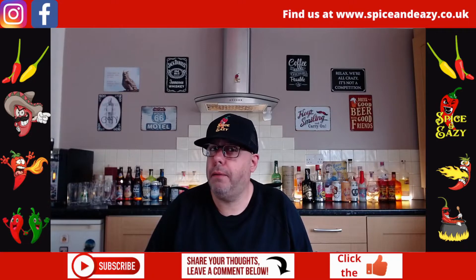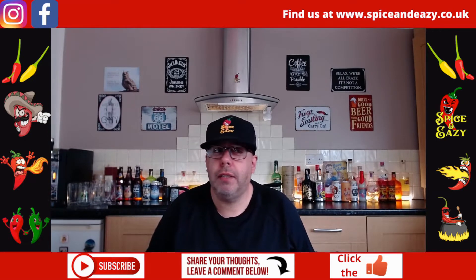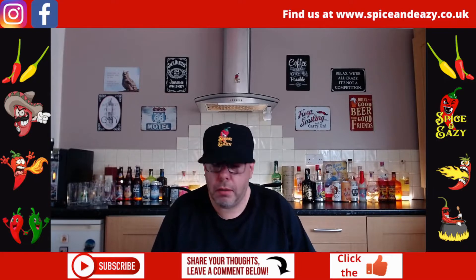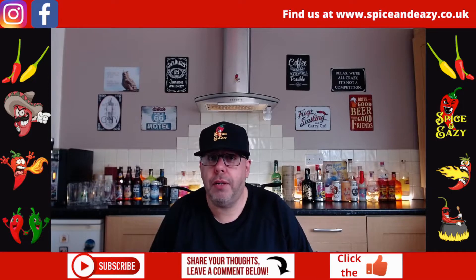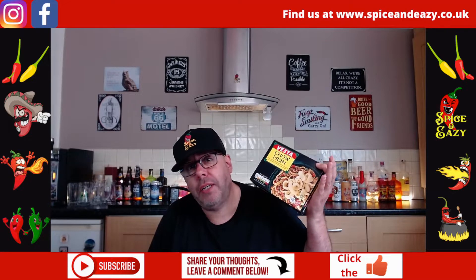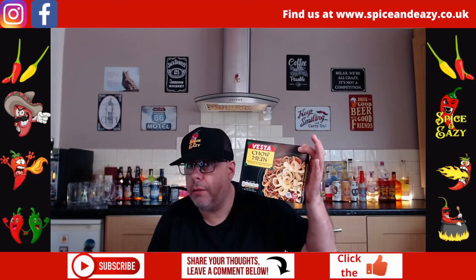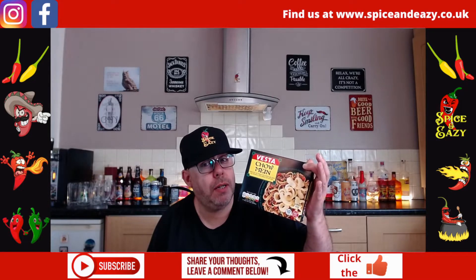To my recollection, I can't ever remember having the chow mein. I remember trying the Vesta beef curry when I were a wee nipper, but I can't ever remember trying this, so this could be an interesting review. Is it a win or is it a bin? Keep watching. I'm going to cook it on the hob and fry the crispy noodles that you get with it, then we'll come back and see what I think.